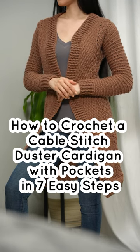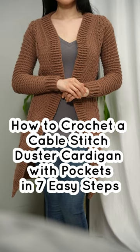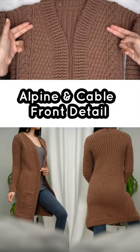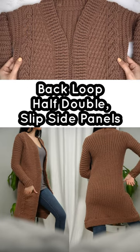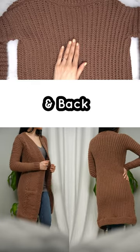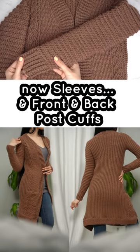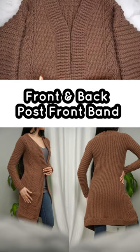How to crochet a cable stitch duster cardigan with pockets in seven easy steps: alpine and cable front detail, back loop half double slip, side panels and back, sleeves, and front and back post cuffs.